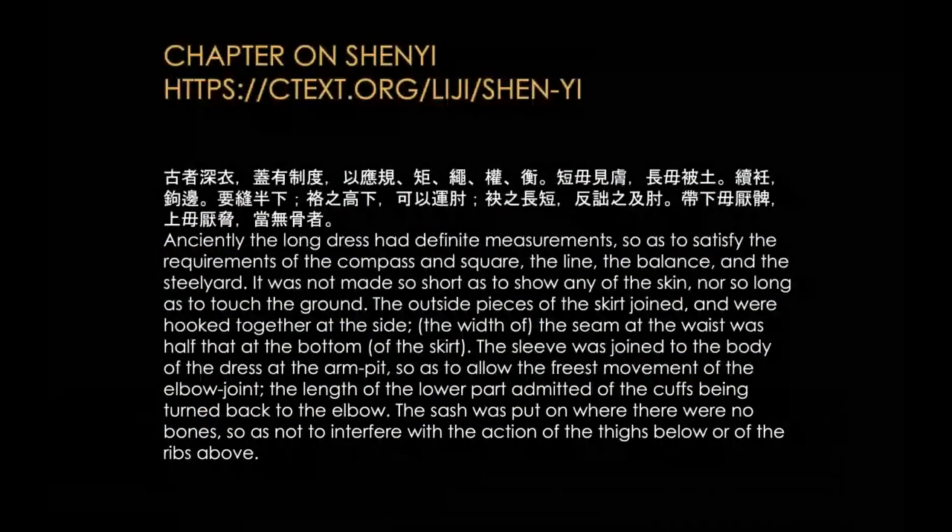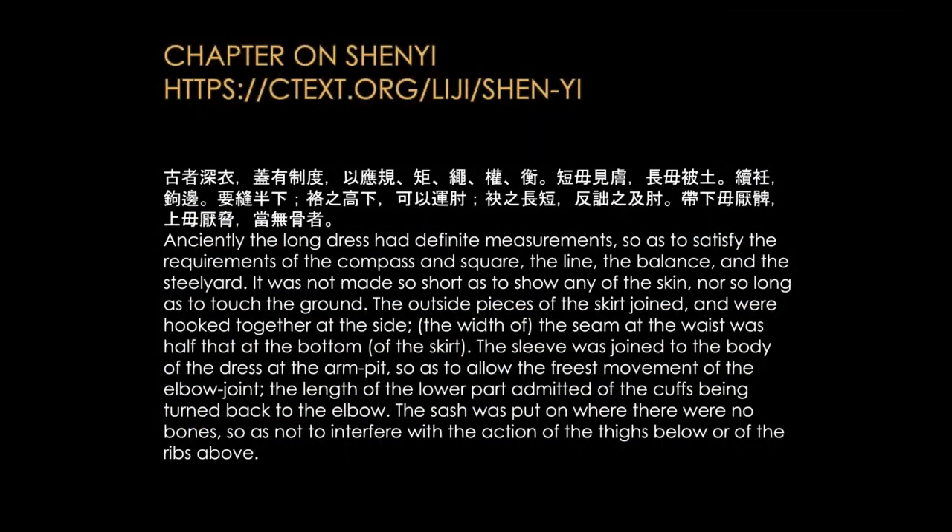I cannot show you all of it, but there is a little chapter on Shenyi. In the chapter on Shenyi they define what Shenyi is. Who wants to read this? Miguel, can you read it?